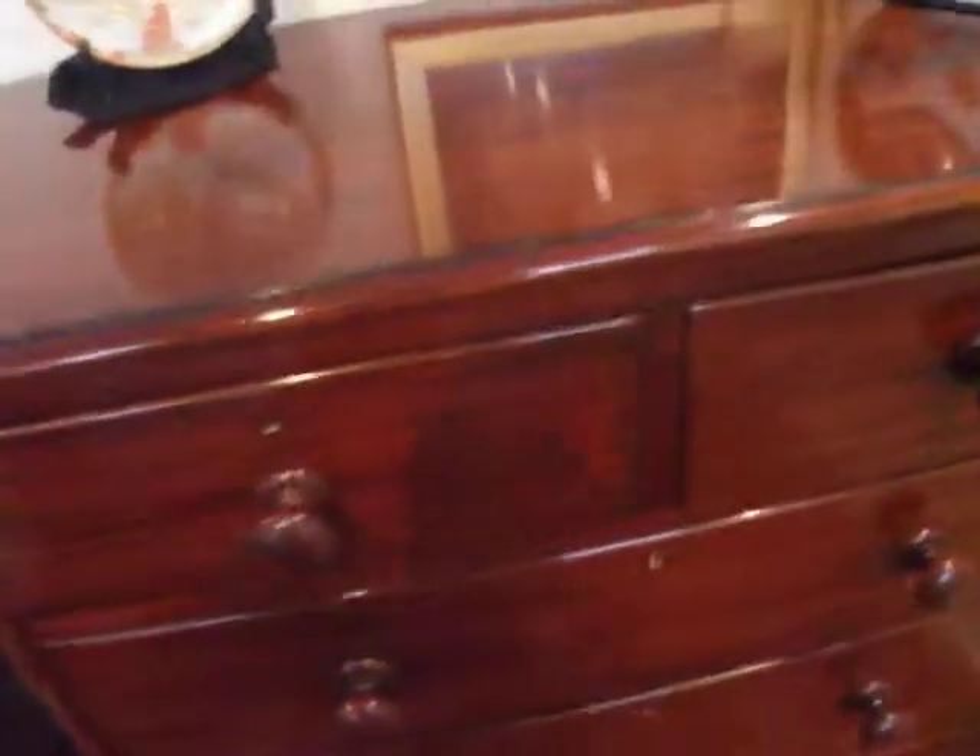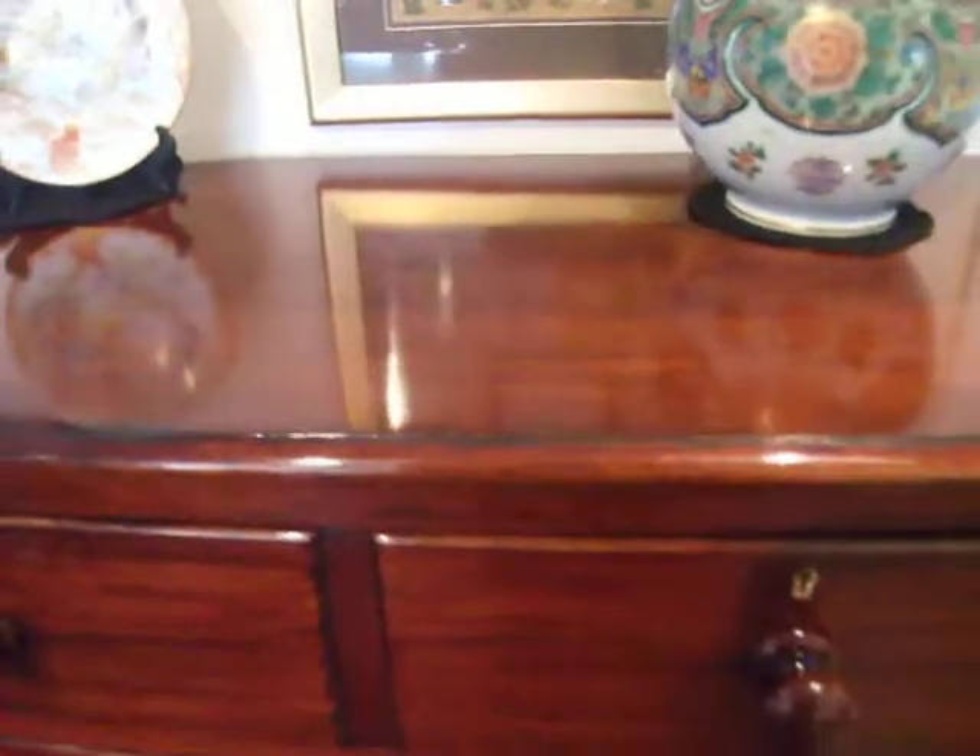Beautiful. We've finished this chest of drawers to the highest standard — hand polished. No sprays or lacquers are involved. It's all done traditionally by hand, and then finally waxed.